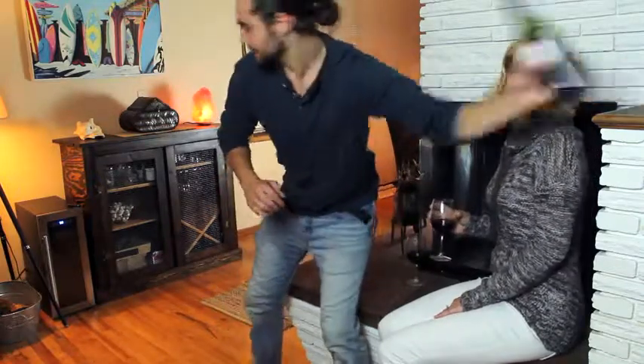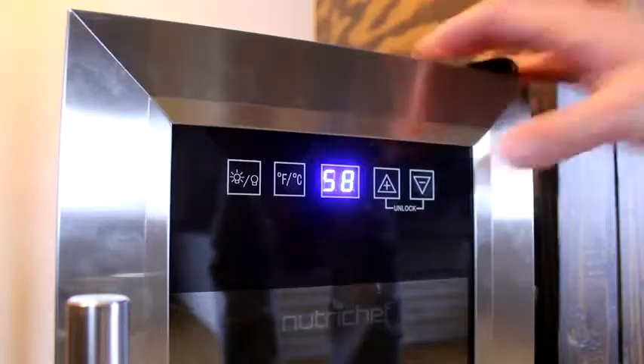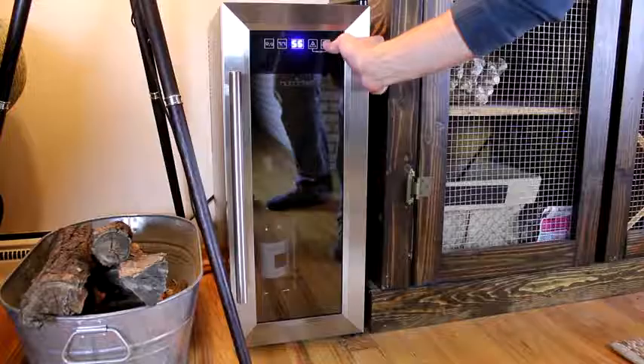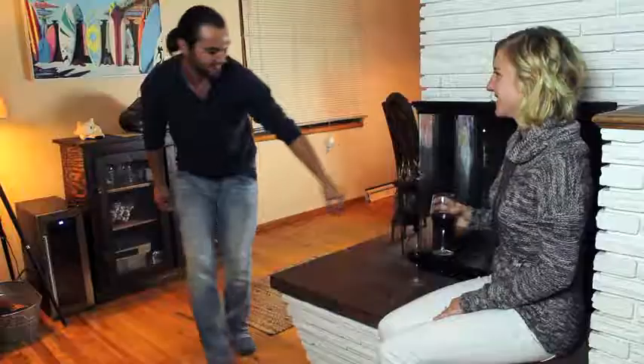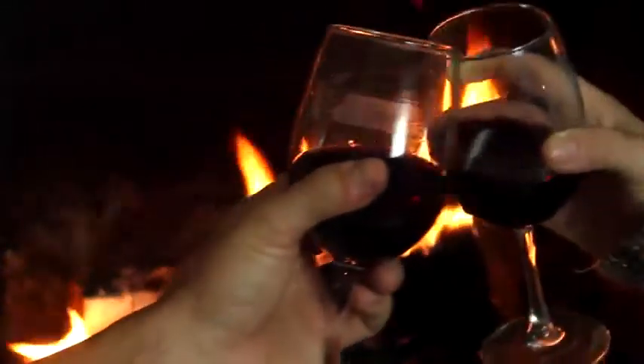With its sleek stainless steel design and ultra-quiet cooling system, it will enhance any environment without drawing attention to itself. And with a one-year warranty, you can decant, sniff, sip, and enjoy without fear.